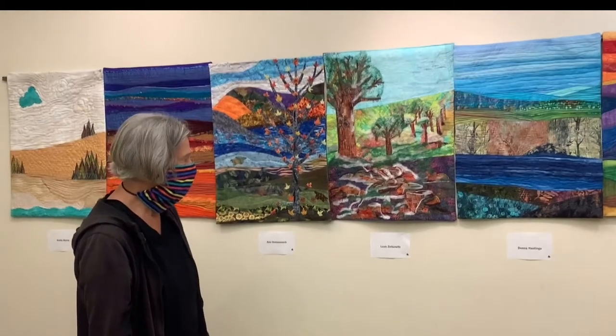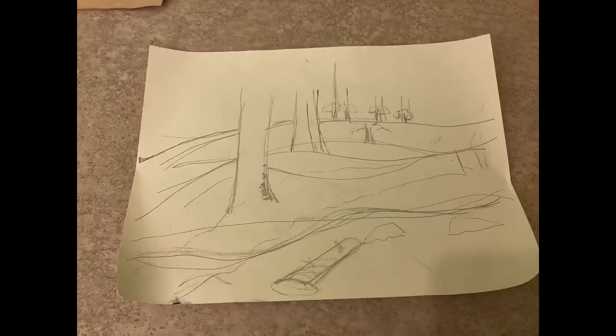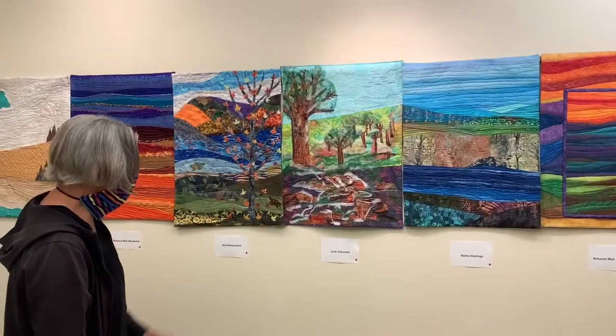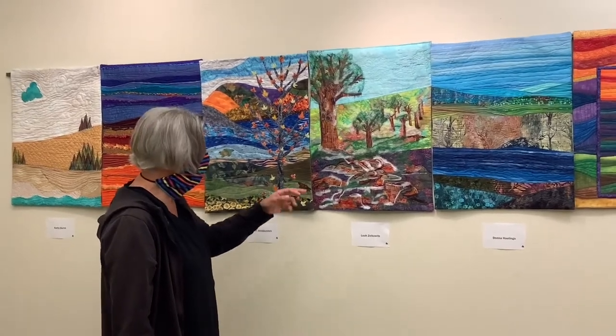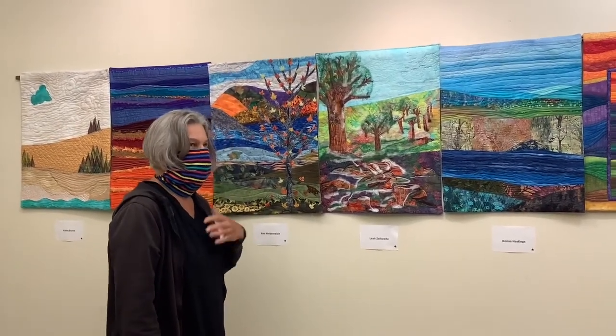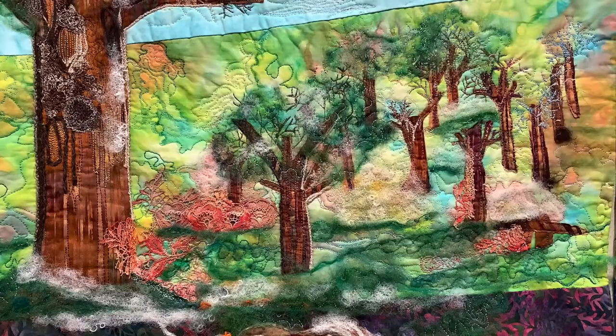So talk to me about the construction of this piece. How did you make it? Talk about the materials and how you executed the idea that you had for this. When I started, I was looking at it, and I just sketched it with some very rough color sketches, just to give myself an idea of what I wanted to do. So a lot of this is wool roving — that's what the green and the white is. And then I have a lot of lace that people have given me. Years ago, a lot of our mothers saved tablecloths. I've dyed a lot of that lace, and I just used a lot of little pieces of lace to hopefully make it look like it's floral.